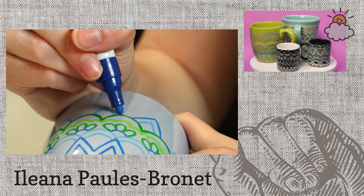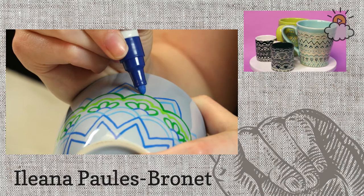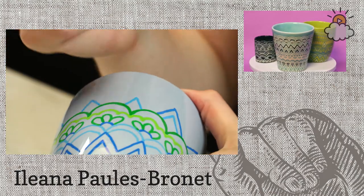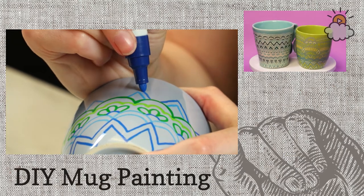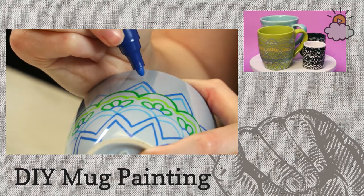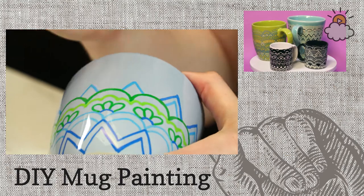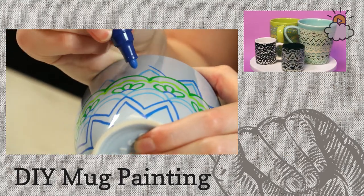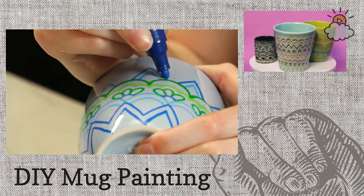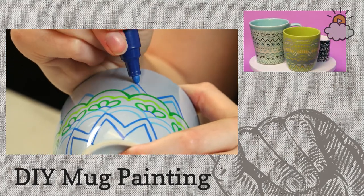Patty said you could do vases as well. I actually have done that before and they're really great — a really fun way to display some flowers. If you're just tuning in, I'm Ileana, a writer here at Little Things. Shannon is behind the camera reading your comments and we're making some decorated mugs. Happy Wednesday! If you have any questions, let us know.